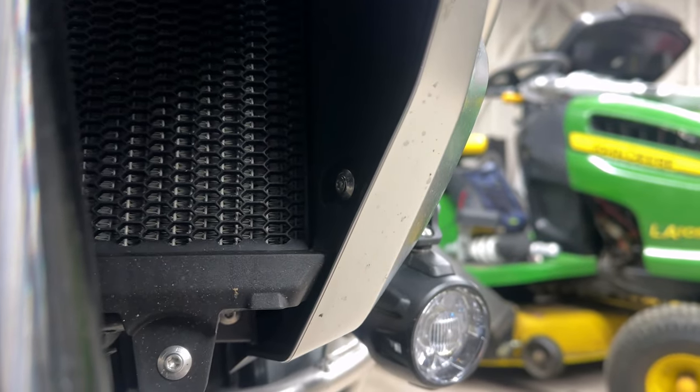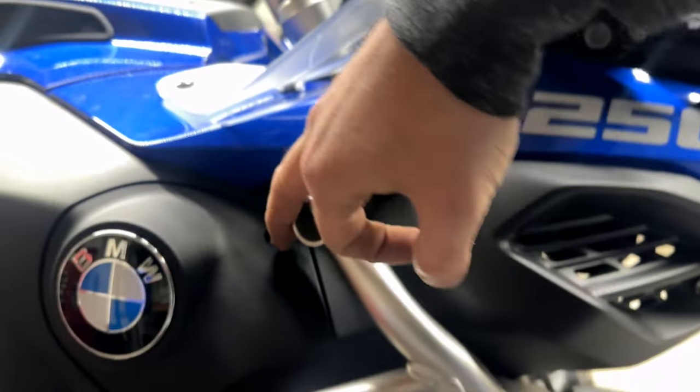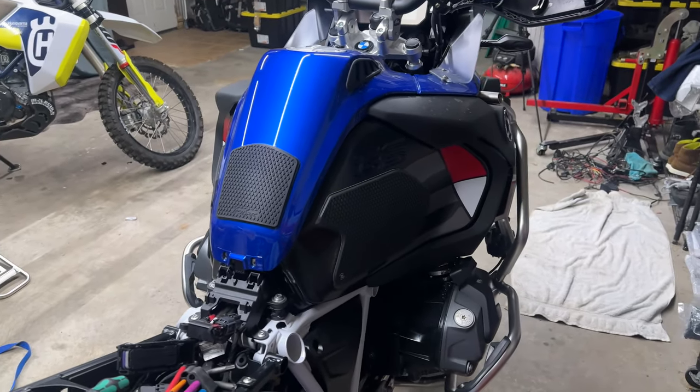On the front, inside, two more T25s right there. Same on the other side — T25 and T25. Having fun yet? T25, T40, T25, T25 right there in the middle. T25, T25, and T25. Once you've done all that, you can begin to actually remove all of these plastics.